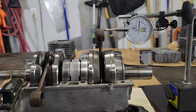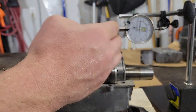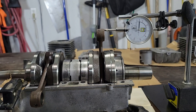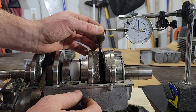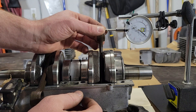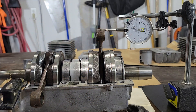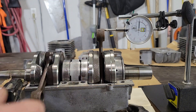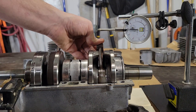The next thing to check is the small end free play — how much the connecting rod can wiggle back and forth. Pulling it all the way one way and then the other, it looks like just under 40 thousandths. We're allowed two millimeters or 0.08 inches, and 40 thou puts us at 0.04 inches, so that's within spec.